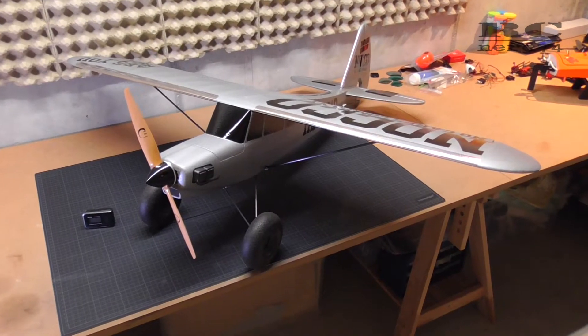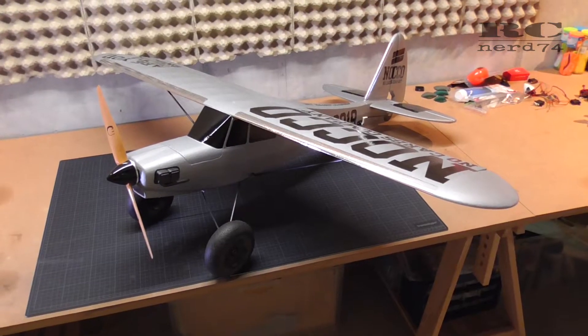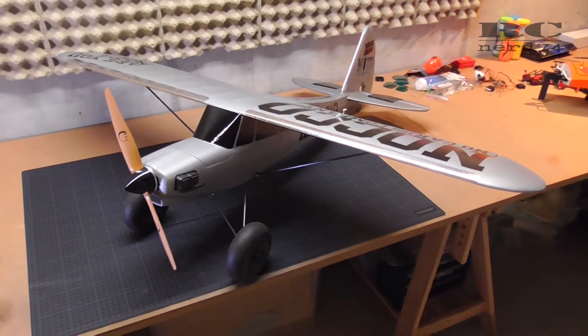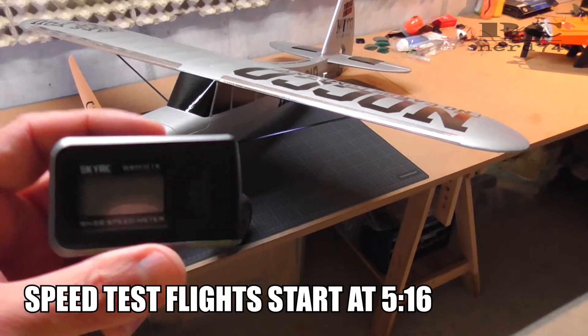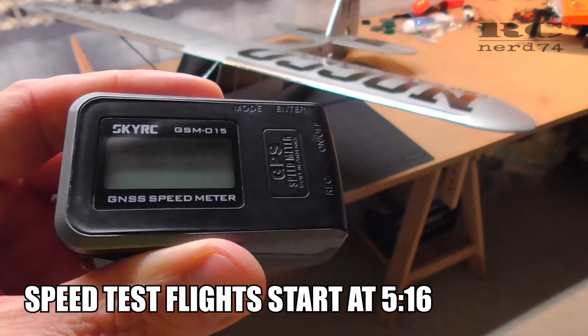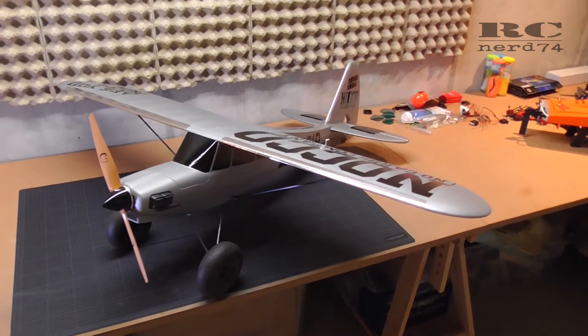Hi and welcome to my channel. I'm Marco on RCNerd74. Today's episode is about some speedruns I do with my FunCub using the SkyRC GPS to figure out how fast or how slow a FunCub really is.